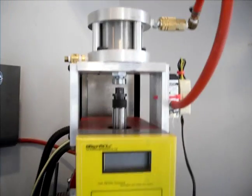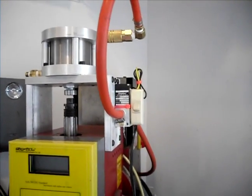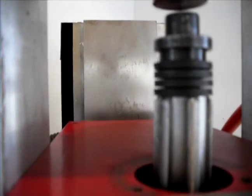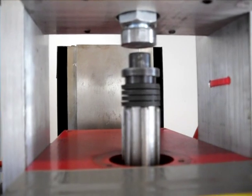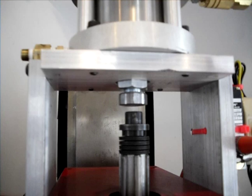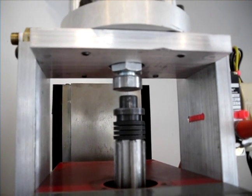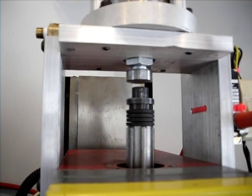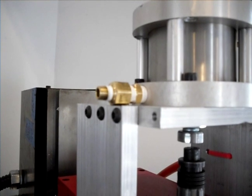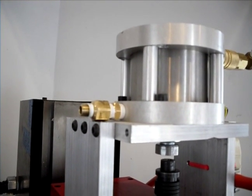And that, folks, is all she wrote. It runs under air pressure and works really well. I'm using a stack of eight Belleville Springs. I've got a nut attached to the bottom of the Bimba cylinder so I can adjust the stroke. This limits the speed of the air going out of the cylinder to soften the blow.